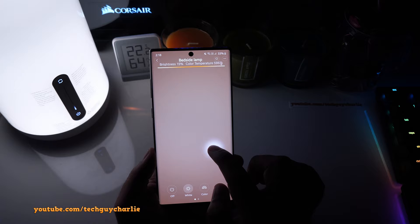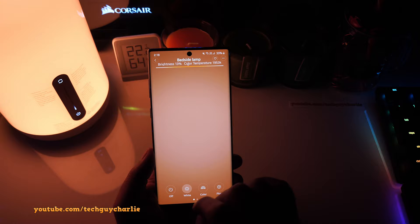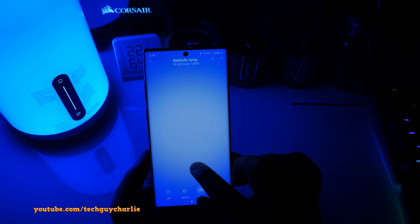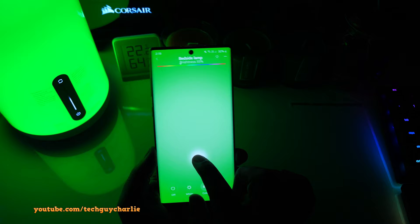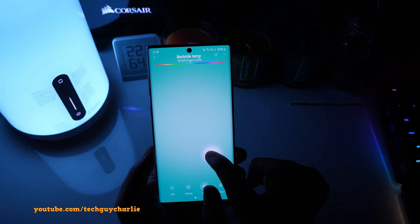Swiping across gives you cool daylight at 6000 Kelvin, and swiping the other way gives you warm white — quite yellow. That is the white mode. If you want RGB mode, tap on 'Color' and the lamp is now in RGB mode. Same thing — swipe up and down to change brightness, and if you swipe horizontally it changes the color. The colors look quite fantastic in real life even if they may not be 100% accurate on camera.